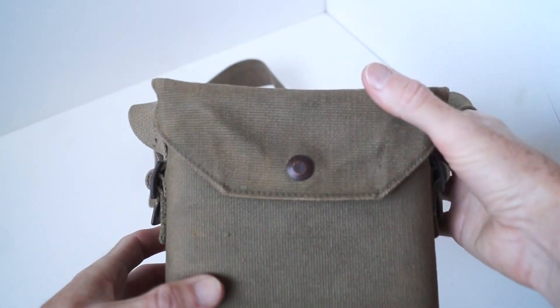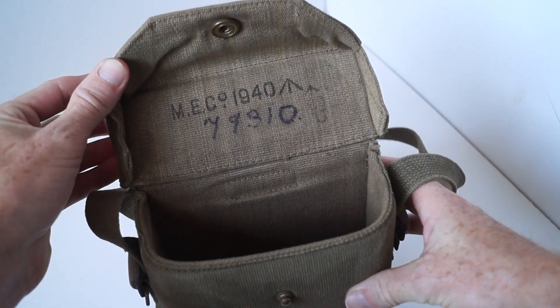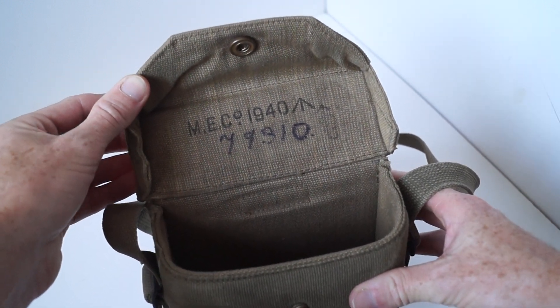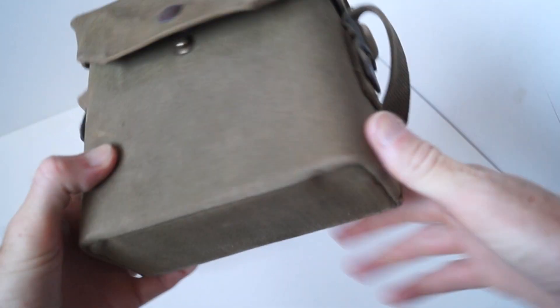This one has been blankoed, as you can tell — in person you can tell, but on camera it's not showing up well. That's the two sewn-on buckles on either side.